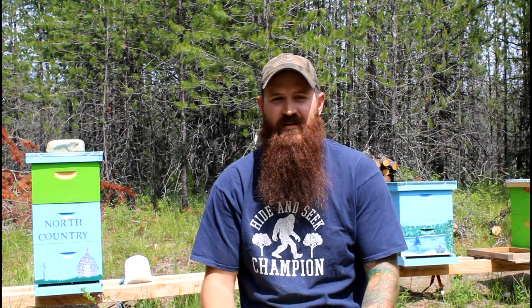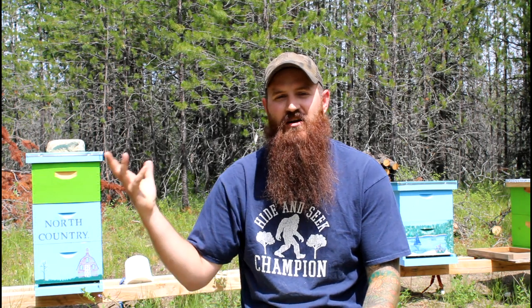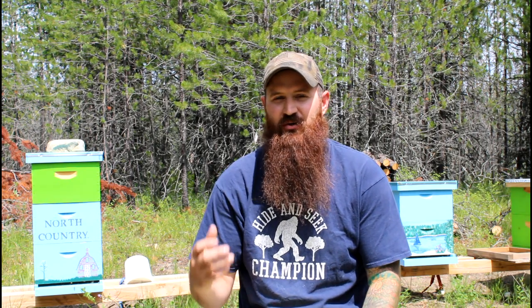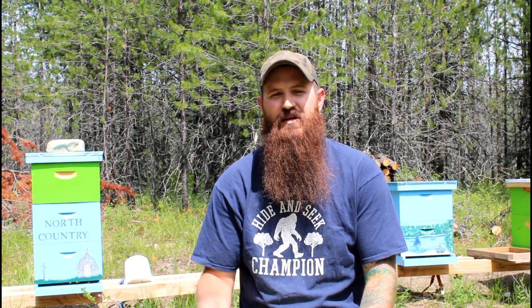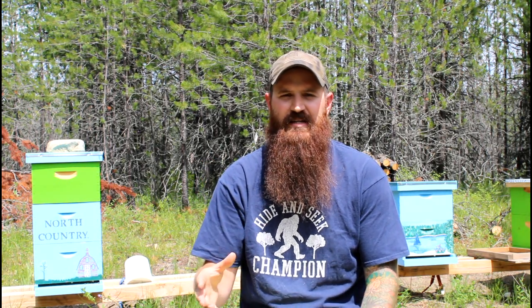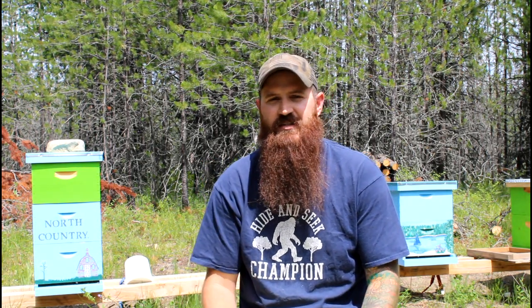Hey, what is up guys, welcome back to North Country Off Grid. Today we are going to talk about the startup of beekeeping. If you have been wanting to start raising bees and you're not really sure what it's going to cost or how to go about it, this video right here is going to tell you the basics of what you need to get started and roughly how much it's going to cost.